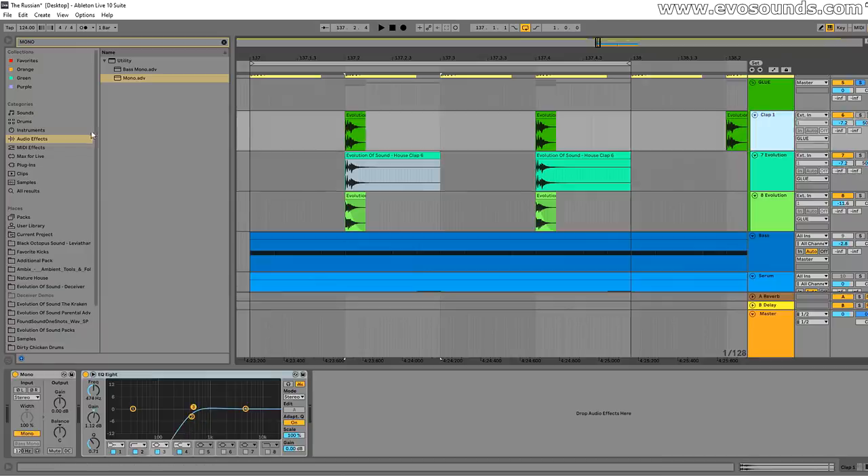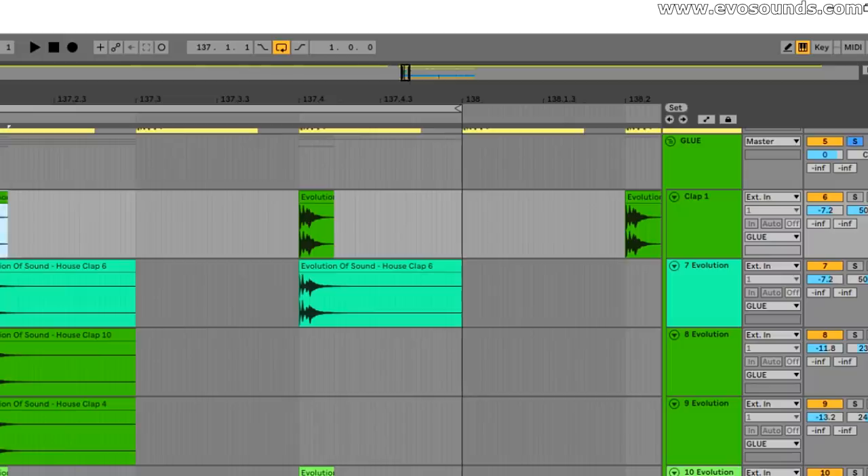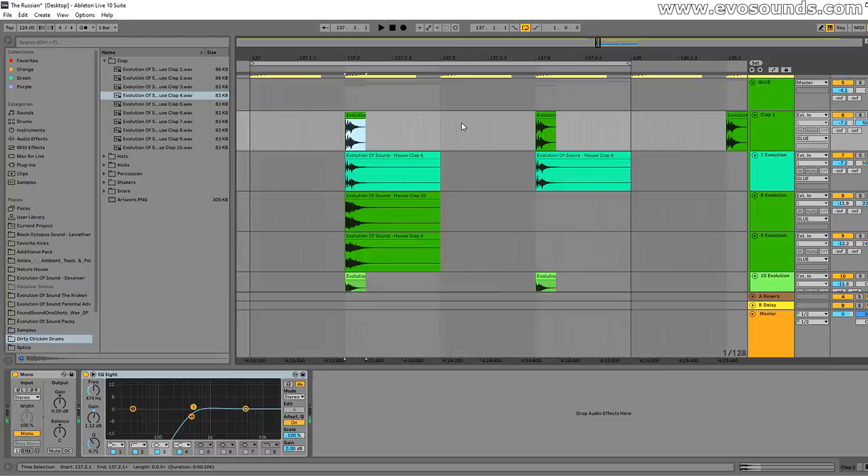That is the power of layering the clap this way — creating a hard right and hard left signal with two different but similar claps. A more extreme approach is to use four claps, each panned at different positions like 15L, 15R, 23L, and 24R to cover almost every part of the stereo image. I don't necessarily recommend that — I think you should just find one good clap — but if you're designing new claps, it's a great way to add width and get a strong-sounding clap.